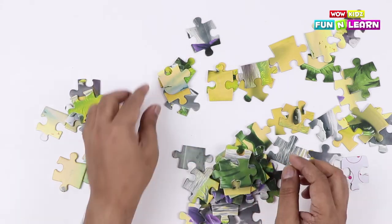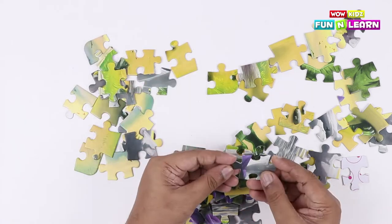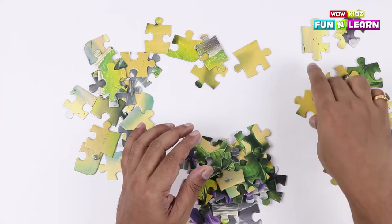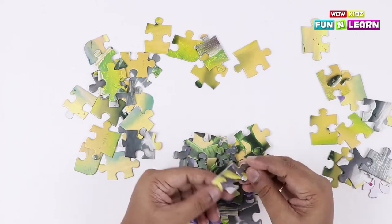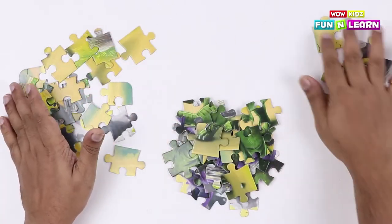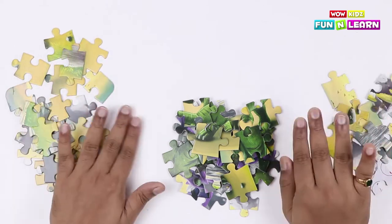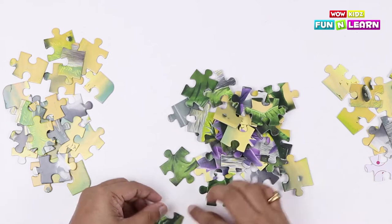Here's another one. One more. Another green piece. Here we go. Let's get started and make a dinosaur — starting with the legs.